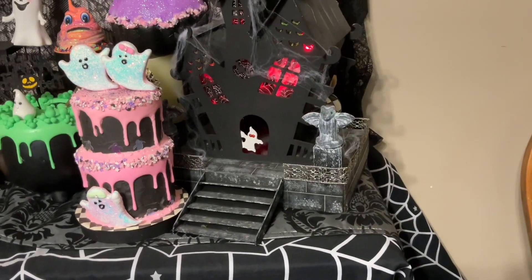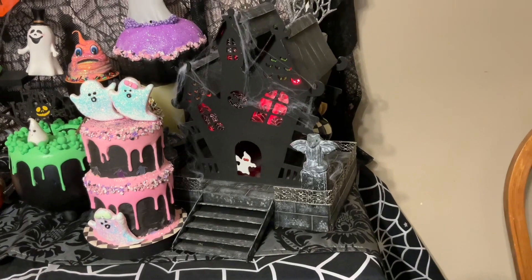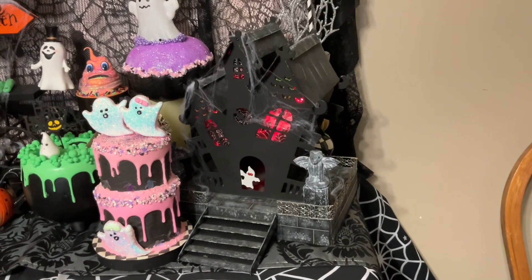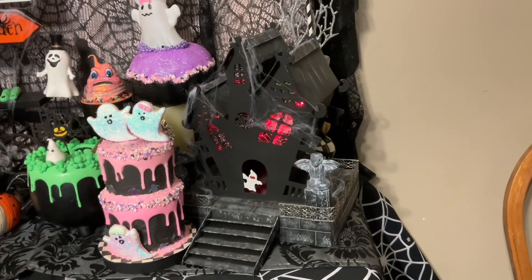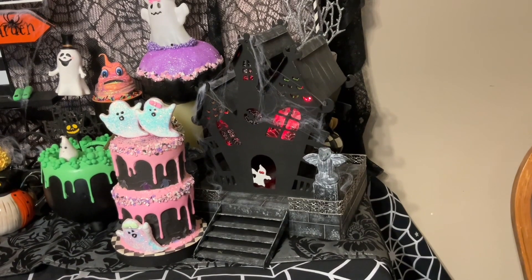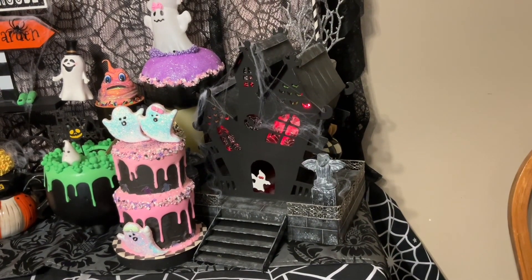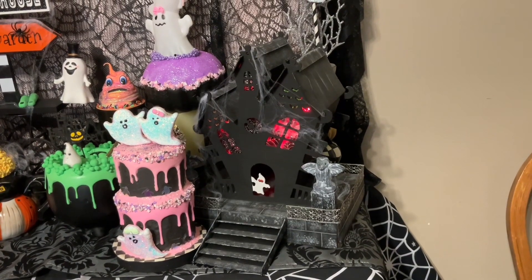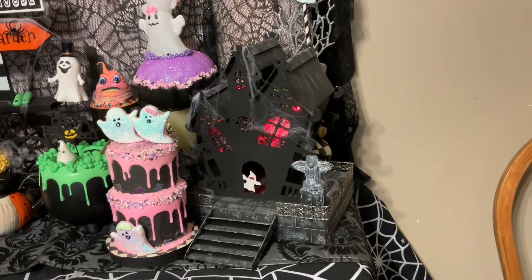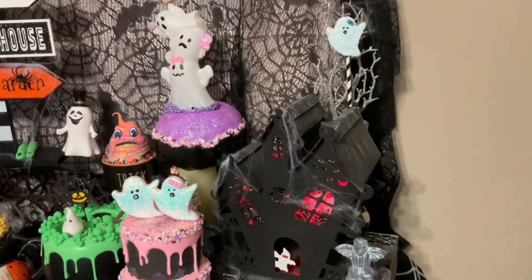It turned out really cute! There's a video on my channel — probably from last August or September. We had a bigger display with a graveyard and all that, but I got rid of that part and just kept the house itself to add to my display for this year.